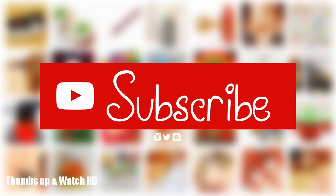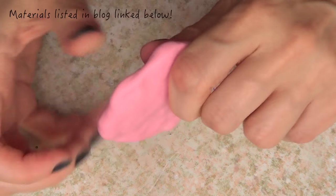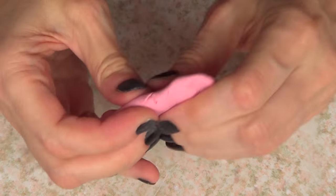Hey guys, it's Bernie. Welcome to this home decor Christmas edition. As you can see, I have no idea how to call this one, but we'll go with that. To start with, I'm going to be using some polymer clay.